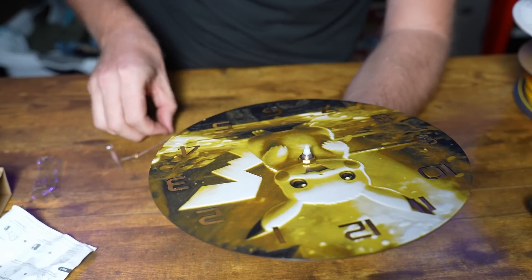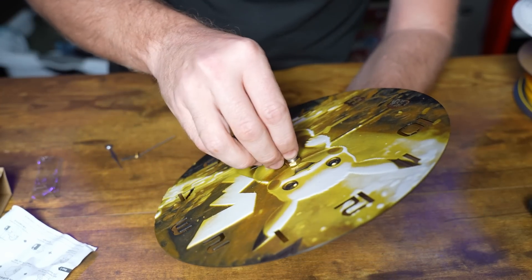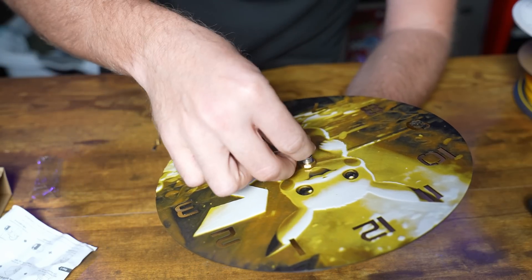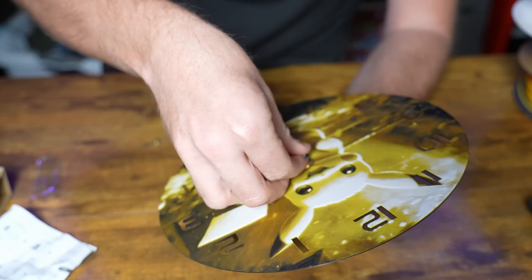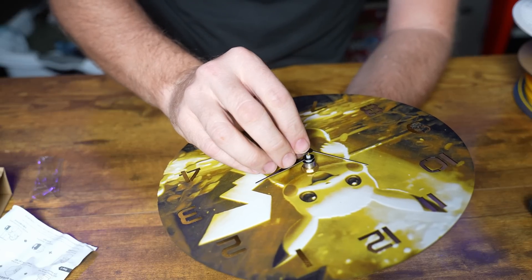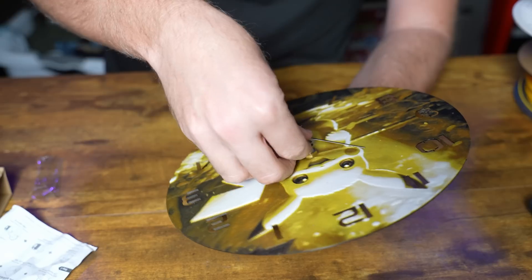We can go ahead and redo this. We'll put the hour hand back on, put the minute hand on, and now we can put the seconds hand on. That's a lot better. Let me go ahead and get a battery so we can see if this works.